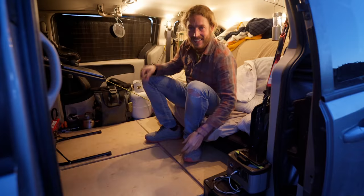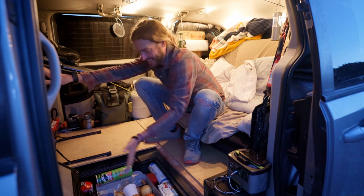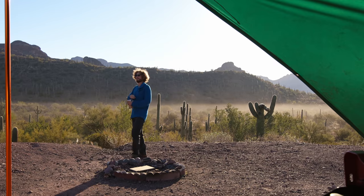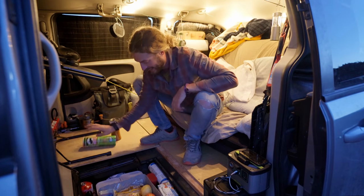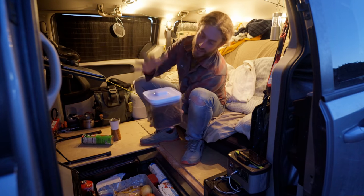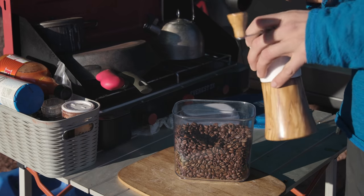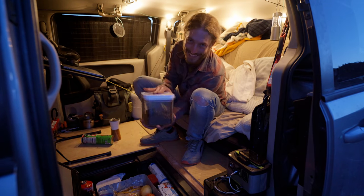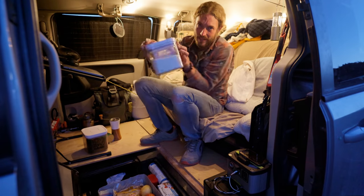There it is back in couch mode. On the floor, this is where all the food and stuff lives. I've got a coffee grinder which has been one of my favorite purchases because I love fresh coffee, and I keep the coffee in bins with a pop-top that has a seal to help keep it nice and fresh.